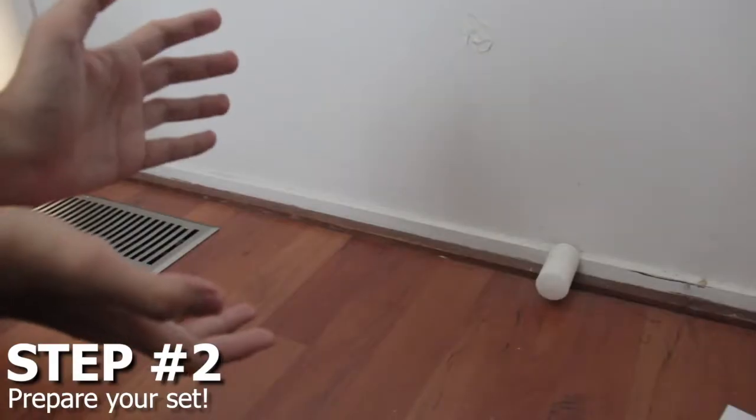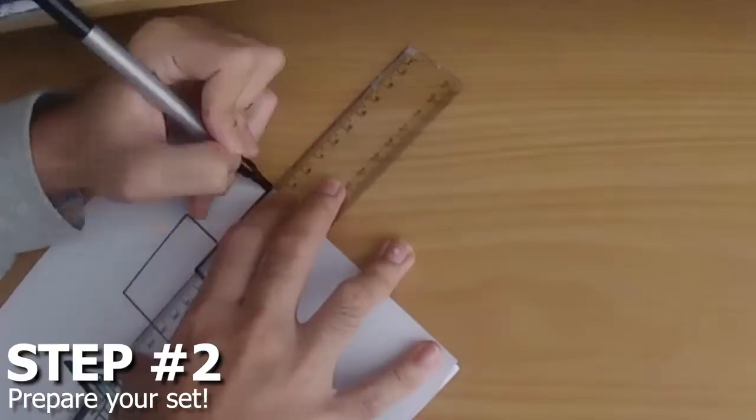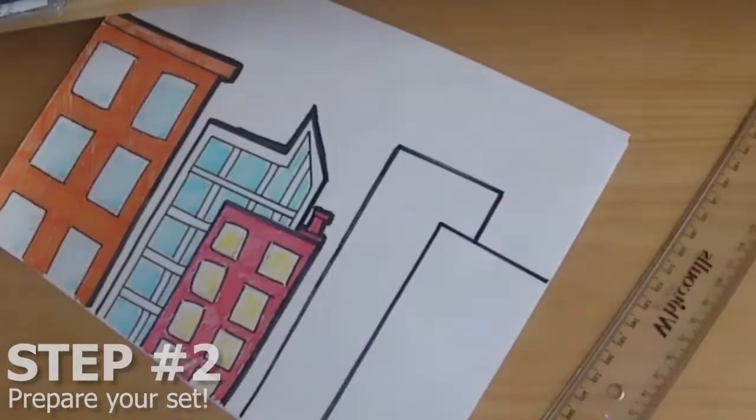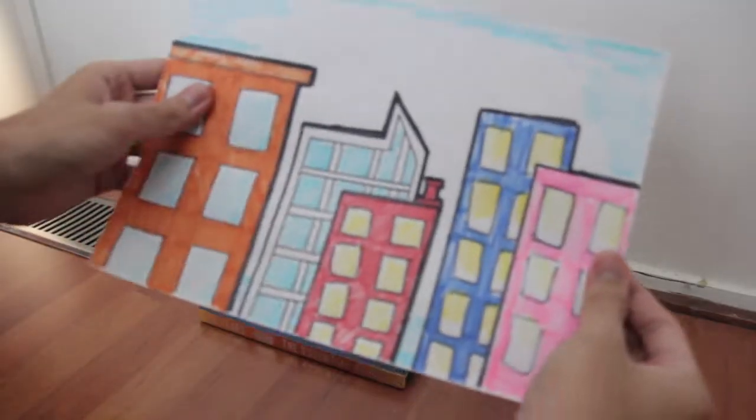Next, go find an empty space or corner in your house, and then start drawing a background on a blank sheet of paper. In this case, I wanted my movie to be set in the city. Your background could be the park, a rocket ship, a castle, or whatever you wanted.